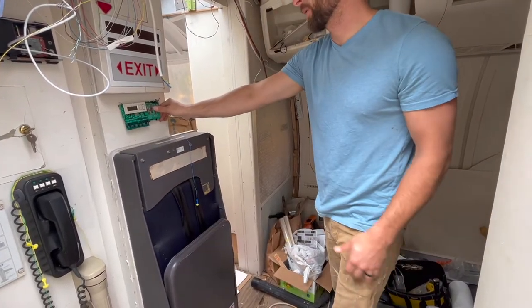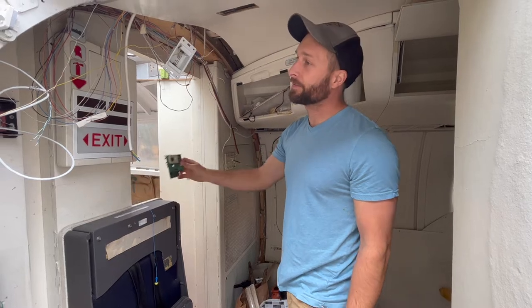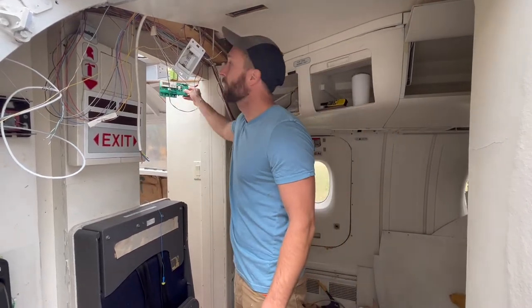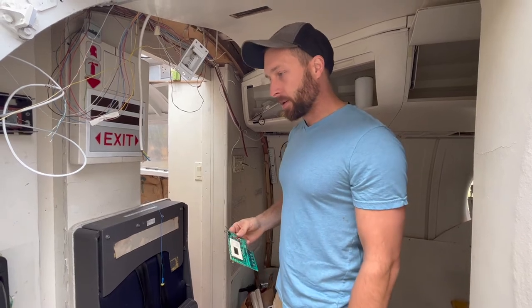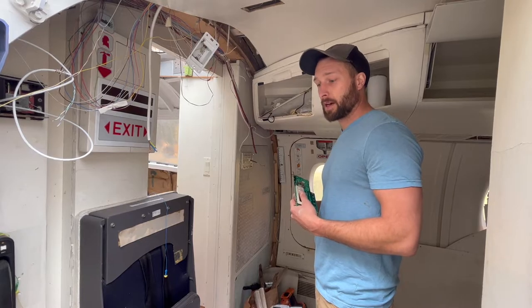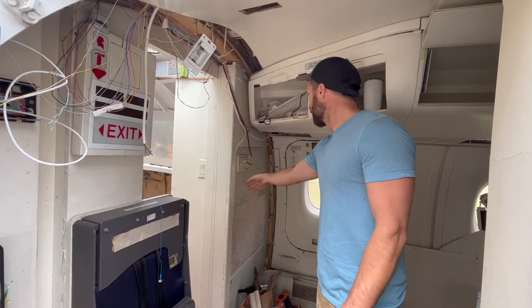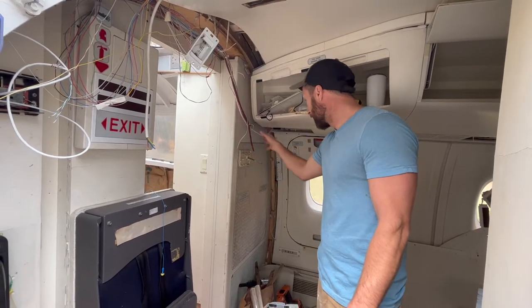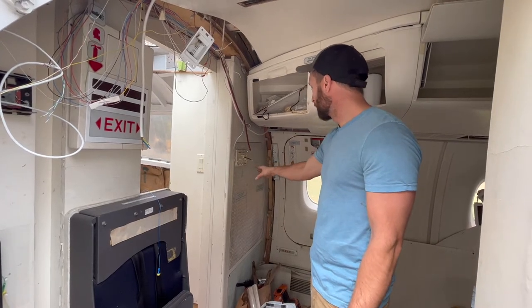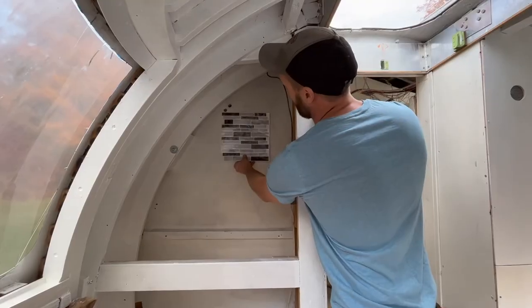We were thinking about mounting it up high, but that's just going to throw off the temperature reading. So if you have a good idea on where to place this thing, leave it in the comments. For today, we're just going to remove it, come up with a plan later — that way when we reupholster this section, we can cover the hole where it was and cover the hole on the backside, and it's going to look a lot better and cleaner.